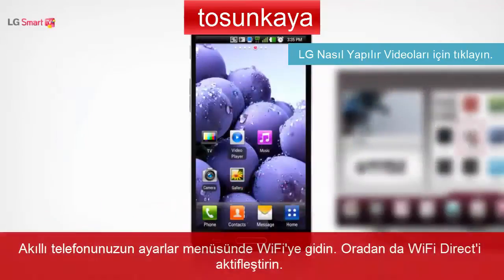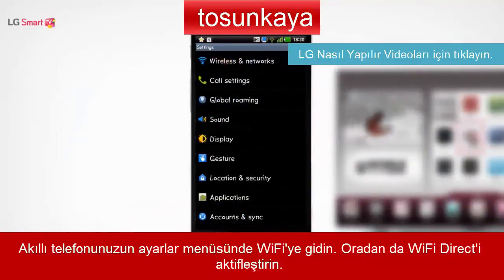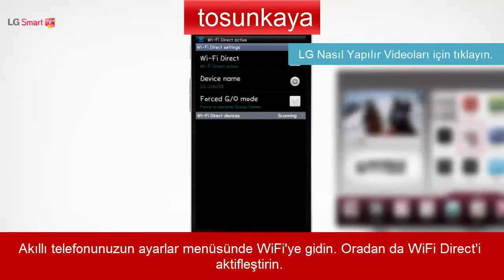On the Settings menu of your smartphone, go to the Wireless and Networks menu and select Wi-Fi Direct to activate it.